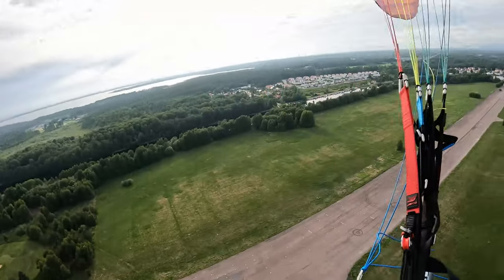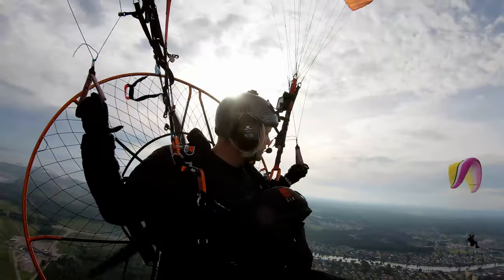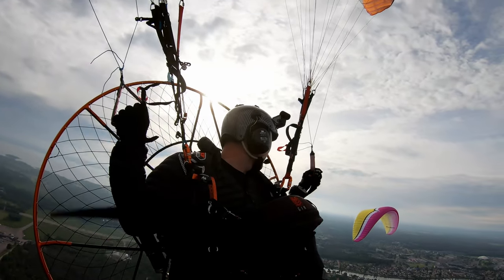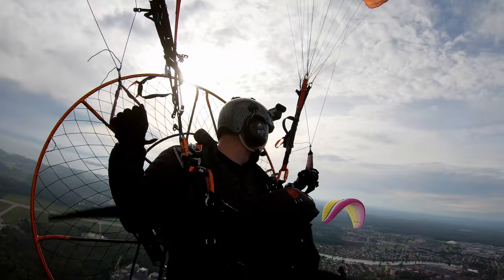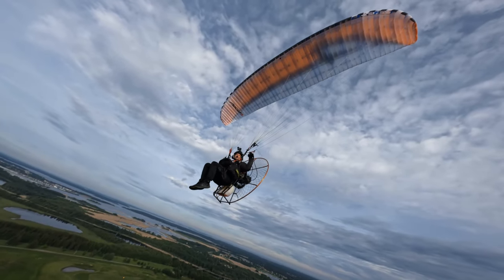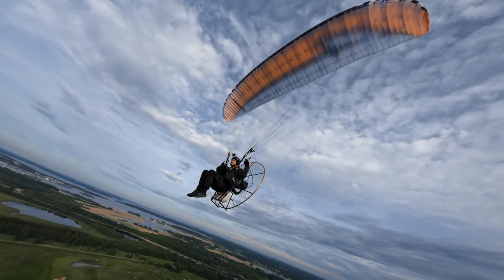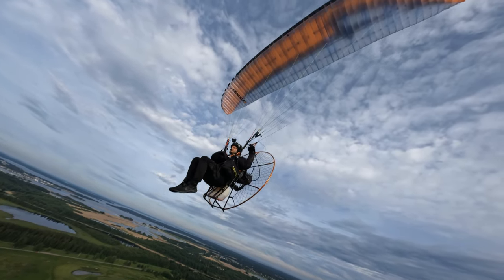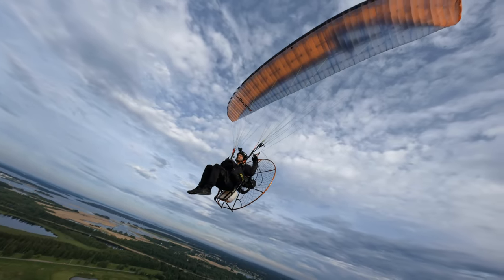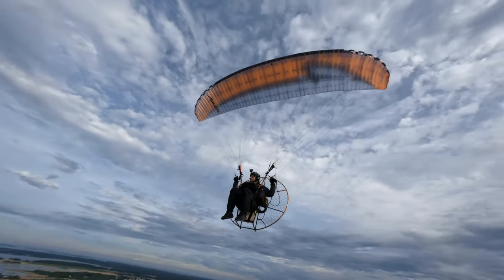The speed range on this wing is really good. At 115–120 kg all-up on the 22 square meter, I was going about 48 km/h with the trimmer at neutral and about 56–57 km/h fully trimmed out. Combined with the good stability, I think this will be a great cross-country wing.